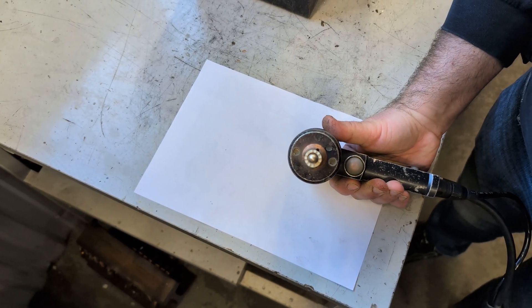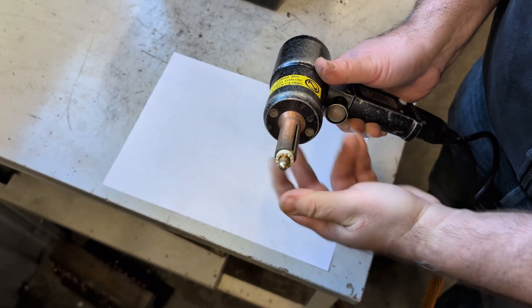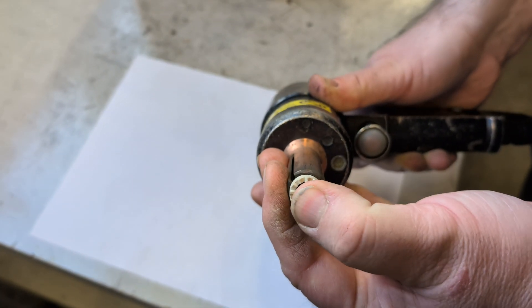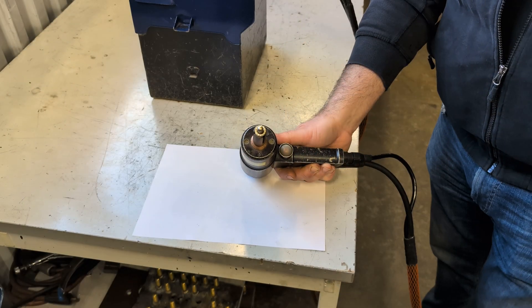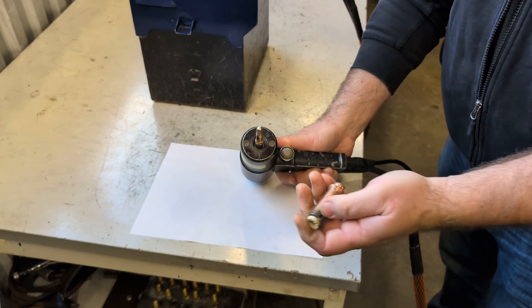Insert a pin in the pin holder and push down to see that the pin moves freely without getting stuck. As shown in this picture, the bracing pin is not centered and the gun cannot perform the bracing. Here's a good example of what that looks like when pushing the pin. Check the ring holder and pin holder for damages, and exchange if needed.